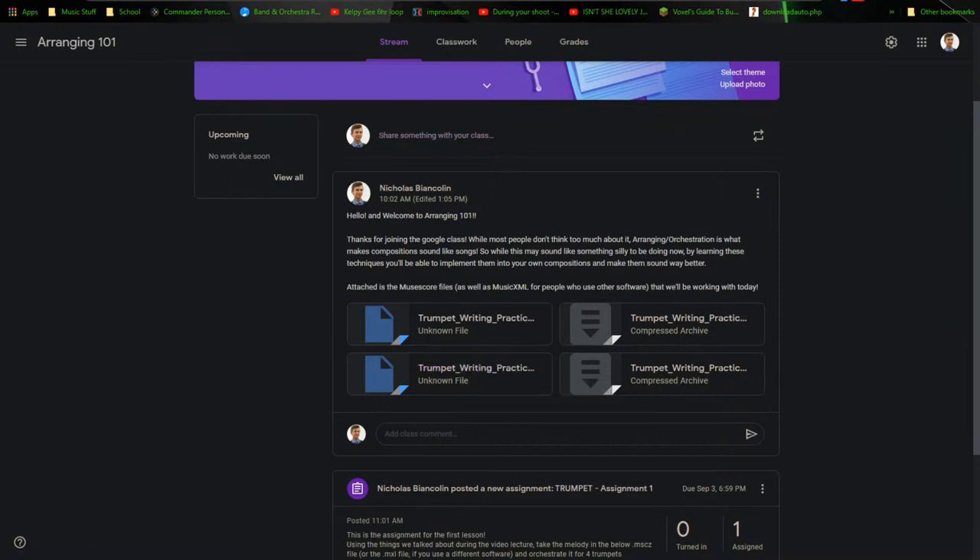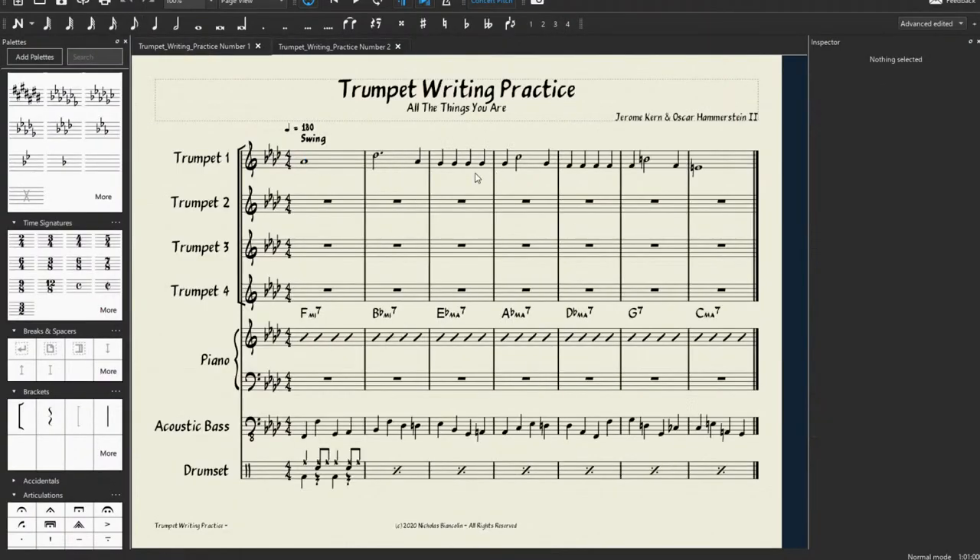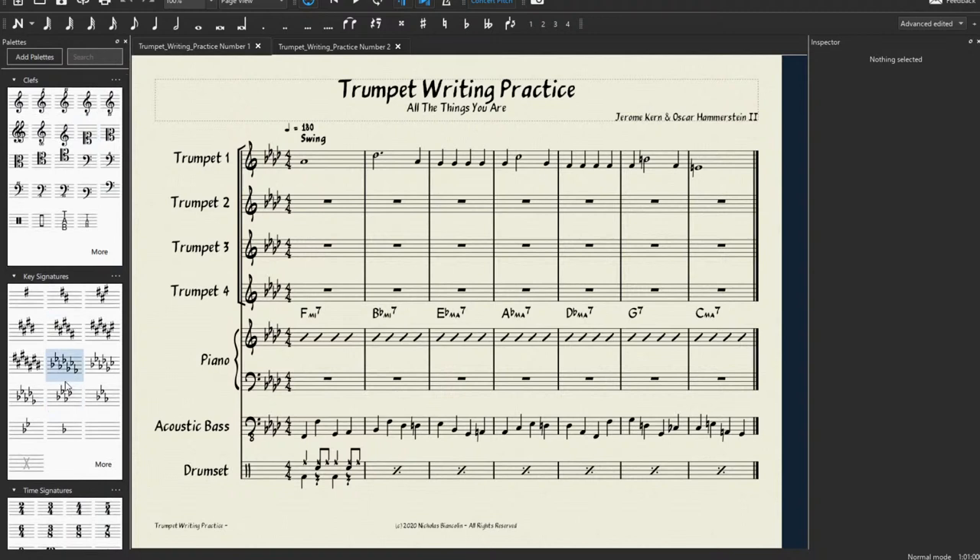If you use another software like Finale, Sibelius, Dorico, Lilypond, or literally any other music notation software, you're going to want to download the .mxl file and then load that into your software. For all the rest of you, we're going to download Trumpet Writing Practice number one and number two as .mscz files. I'm going to head into MuseScore right now — this is what you should see on your screen.